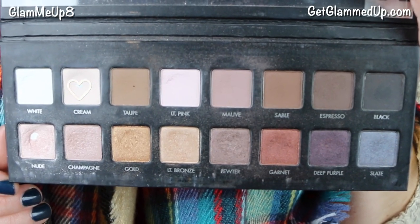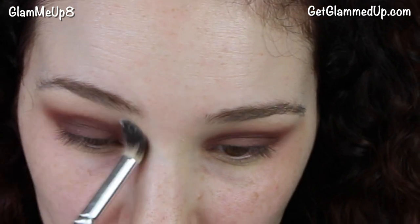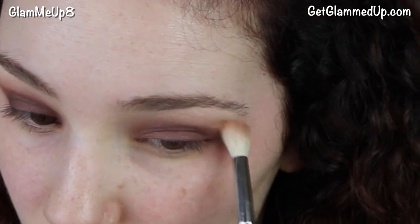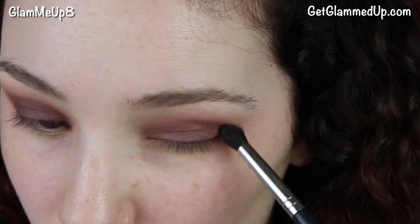Going back to my Lorac Pro palette, I'm taking the shade called Cream, which is a perfect brow bone highlight, and applying that with a synthetic blending brush to my brow bone to help blend everything out. Then I'm going back in with the orange shade and blending some more — I go back and forth between colors just to get the color I want.